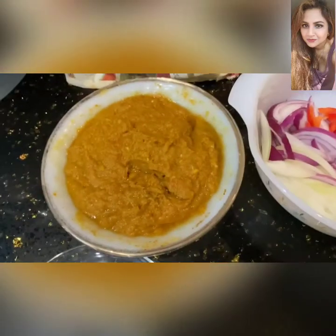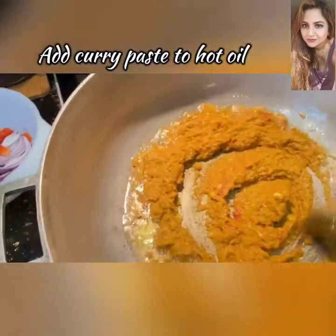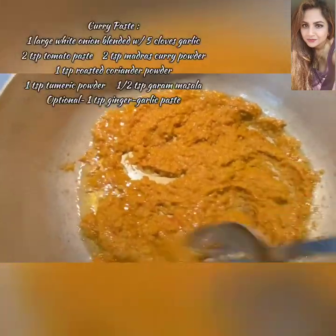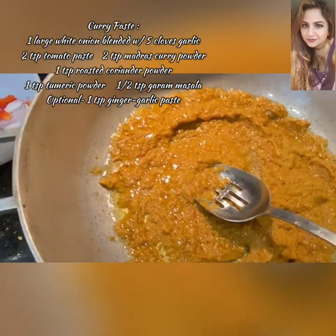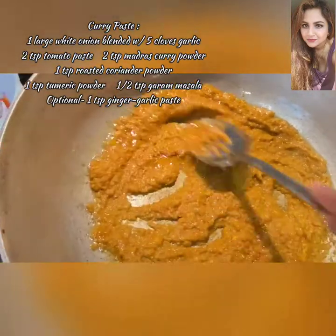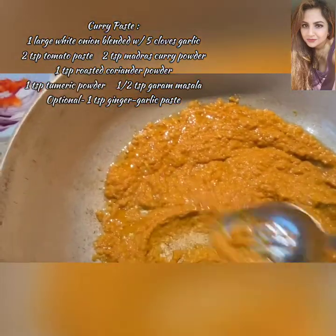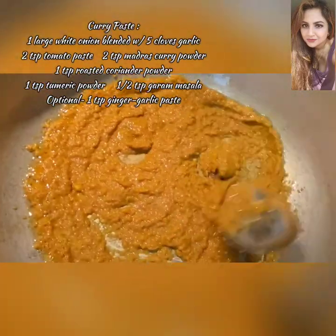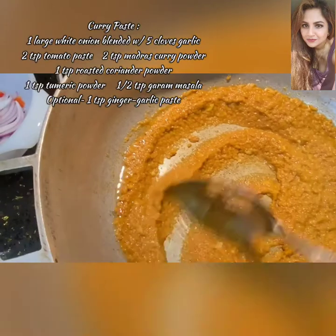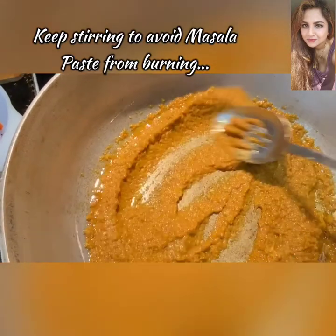We're going to sauté the curry paste until it starts to become a darker color and releases its own oils. You can see the color of that oil is already changing — that's what we like. We're going to cook this off until it reaches a dry texture. It's quite important while sautéing that you keep stirring because you don't want the masalas to burn at all.